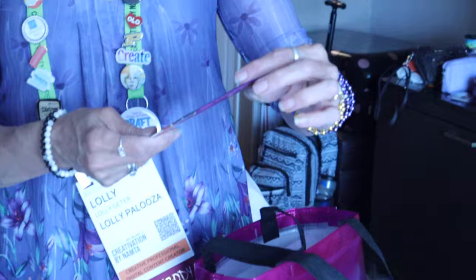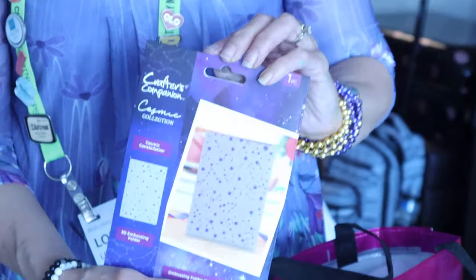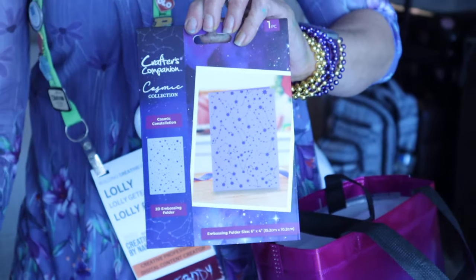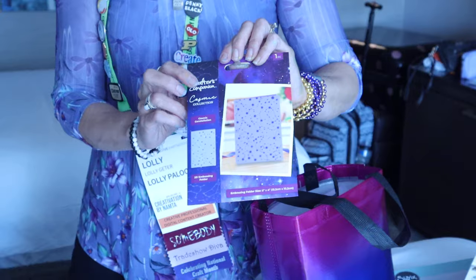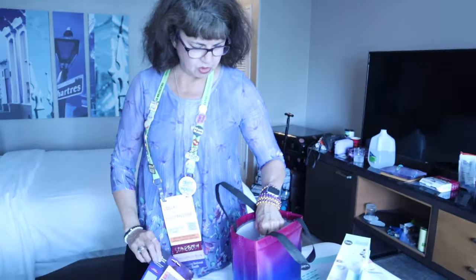Crafter's Companion — this is the Cosmic Collection, and this is a Cosmic Constellation embossing folder. So you can see the pattern you get right there. That'd be really cute with some dark paper — emboss that and then put the gold or silver stenciling over that.